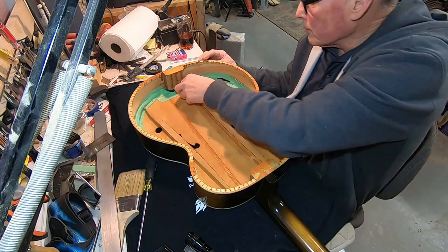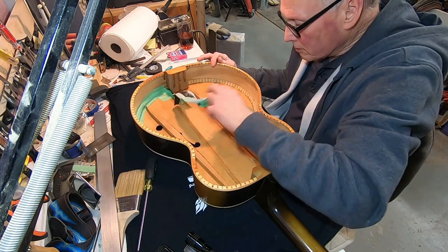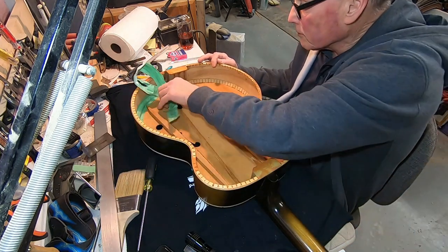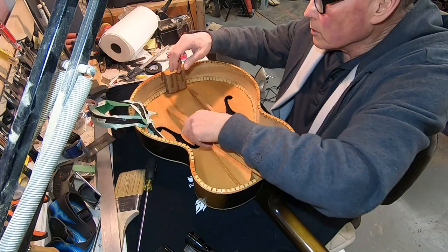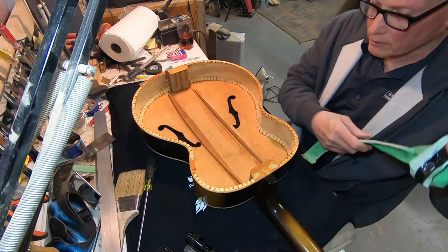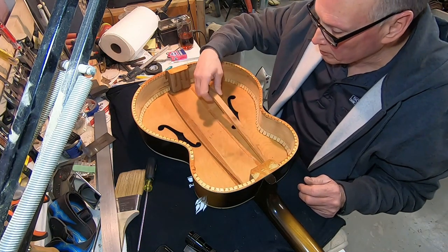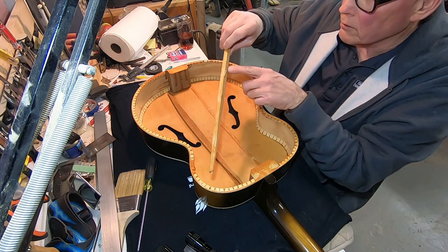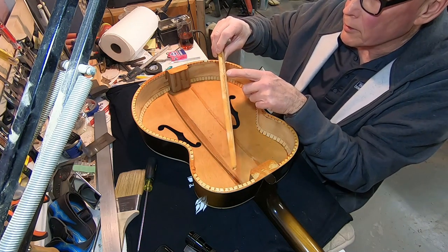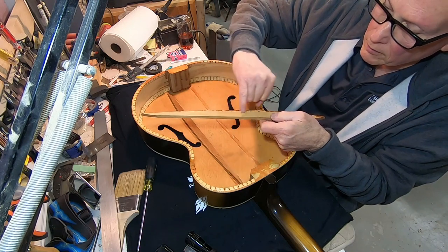I'm going to pull this and make new braces like I explained before. The grain runout on this one especially is really bad. And then this one, since I cut into it trying to get it — the grain was flatter but you can see the way the grain's running here. It's still running uphill.